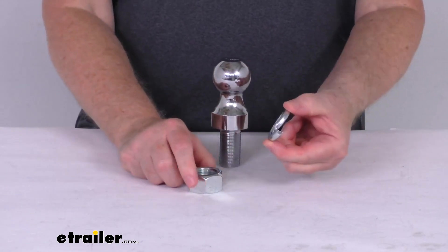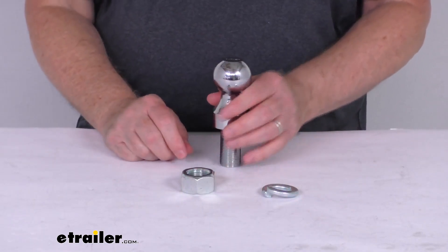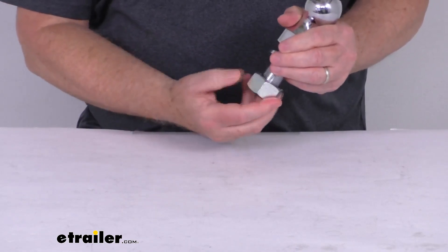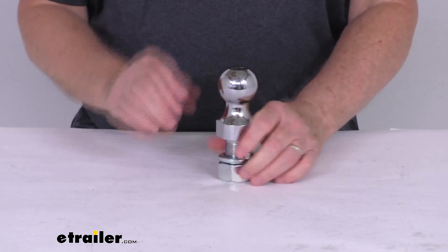It does include the lock washer and the mounting nut, and the weight capacity on this is 8,000 pounds. When you go to install this, you just drop the shank through the hole in the ball mount, take your lock washer, put it up there, put your mounting nut on, and torque it down to the correct spec for this size ball.